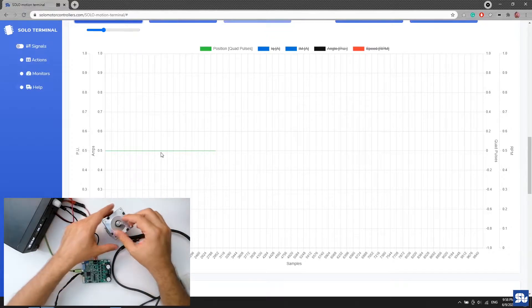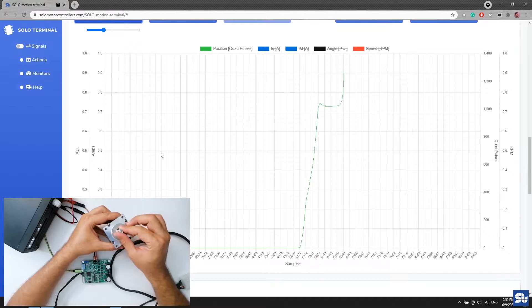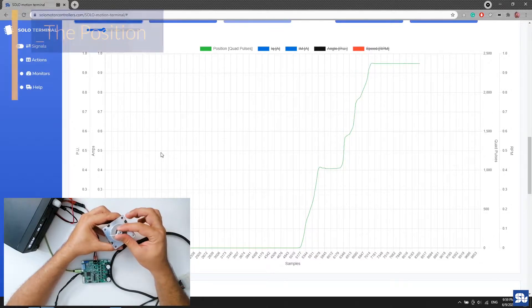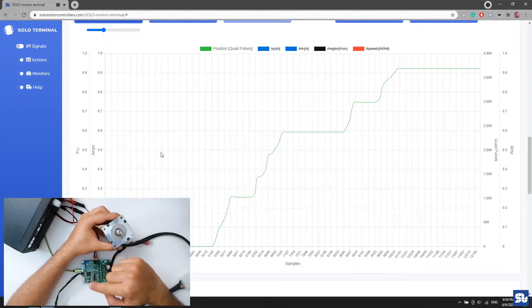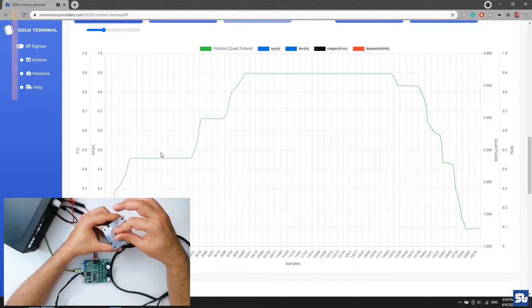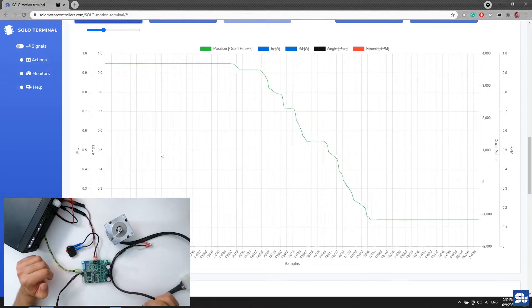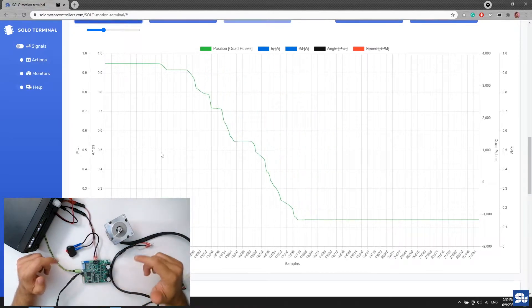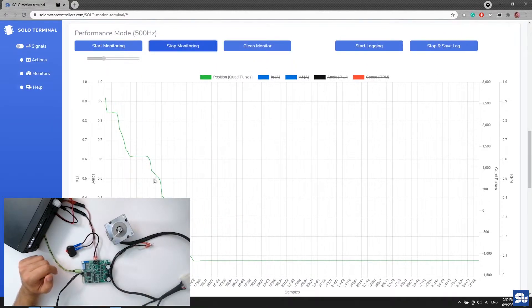Once things are running, the position should be fixed. When I turn the motor counterclockwise by hand, the position count should rise — that confirms A and B pulses are correctly connected. When I turn it clockwise, the pulse count goes down. That's the correct combination. If A and B are wired wrong, you'll see the reverse: counterclockwise will make the count go down. In that case, just swap A and B.